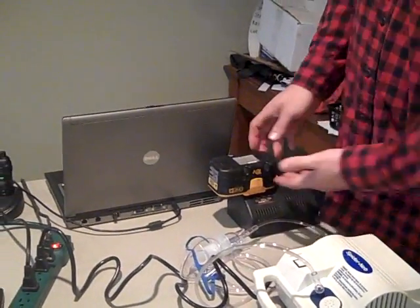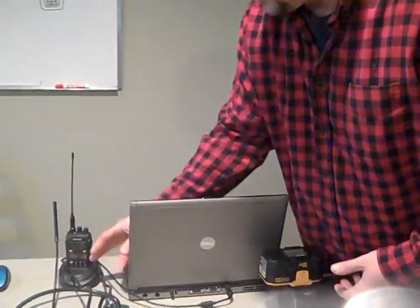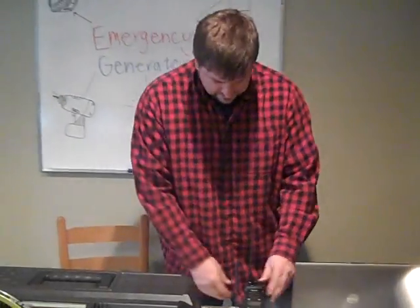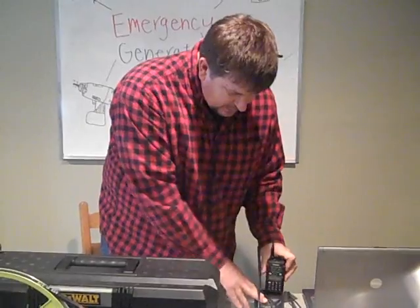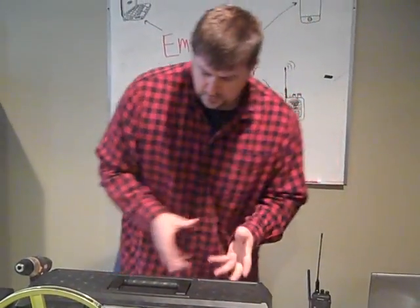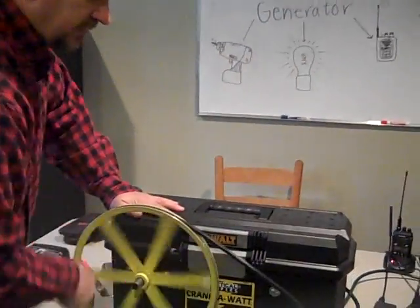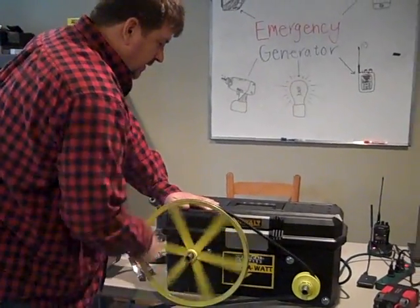You can see I'm running a charger for a tool here, charging a battery. Communication devices like these small radios are great to have plugged in — we're charging that right now. You can run all sorts of things with it. The cool thing is that while those devices are charging, you can also be cranking the Crank-A-Watt to produce the power to put back into the battery. And it's very easy to turn.